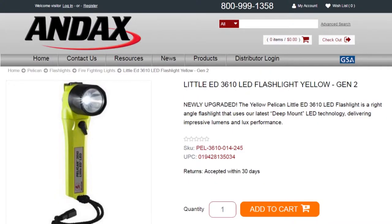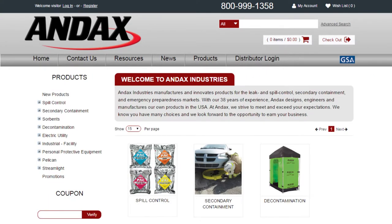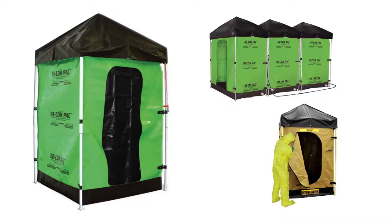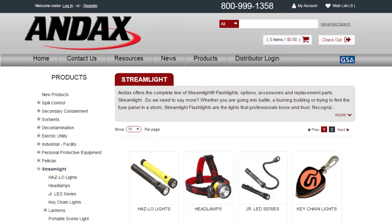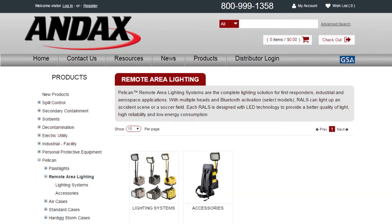Pelican flashlights are backed by an unconditional lifetime guarantee of excellence. To see additional specs for this light, go to andex.com. Andex Industries manufactures and innovates products for the leak and spill control, secondary containment, and emergency preparedness markets. Andex also distributes the most complete lines of quality lights from Pelican and Streamlight, as well as Pelican cases and remote area lighting systems.